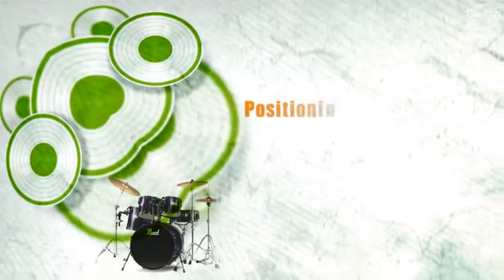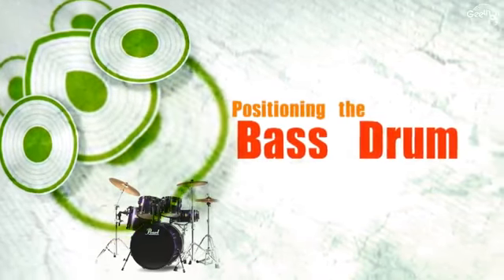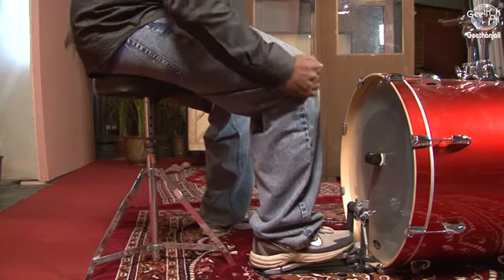Being comfortably seated is one of the key concerns for proper playing. Height is one issue; position is another. It is good to position your seat far enough so that your knee is bent at about 90 to 100 degrees and your shin is vertical or slightly sloping forward. This gives your ankle greater freedom of movement and thus greater control.